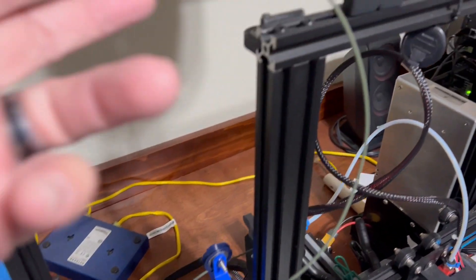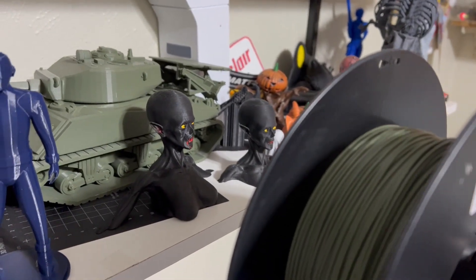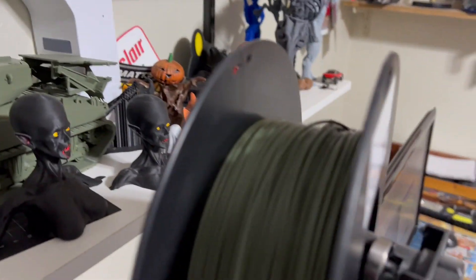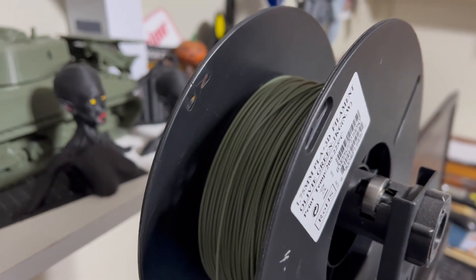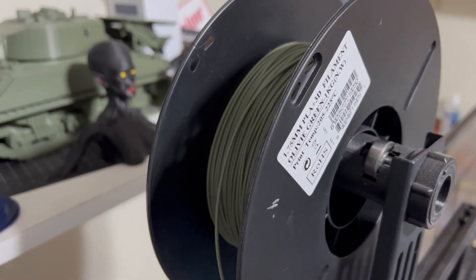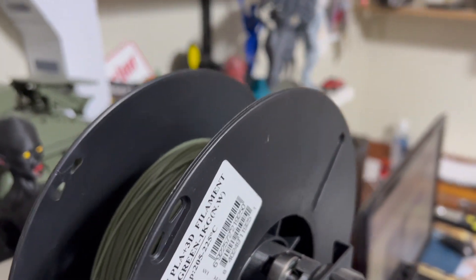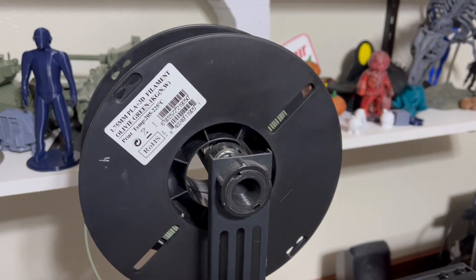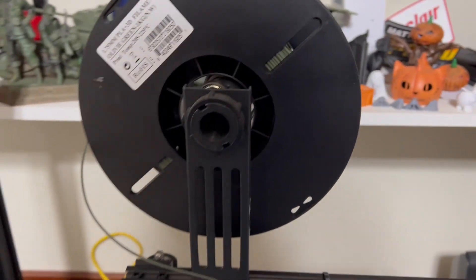One problem I'm having — maybe somebody out there can show me what to do. This filament keeps getting bound into the sides and it locks up. And if I don't watch it like a hawk, I keep taking it and trying to wrap it back and forth to get it to stay free.